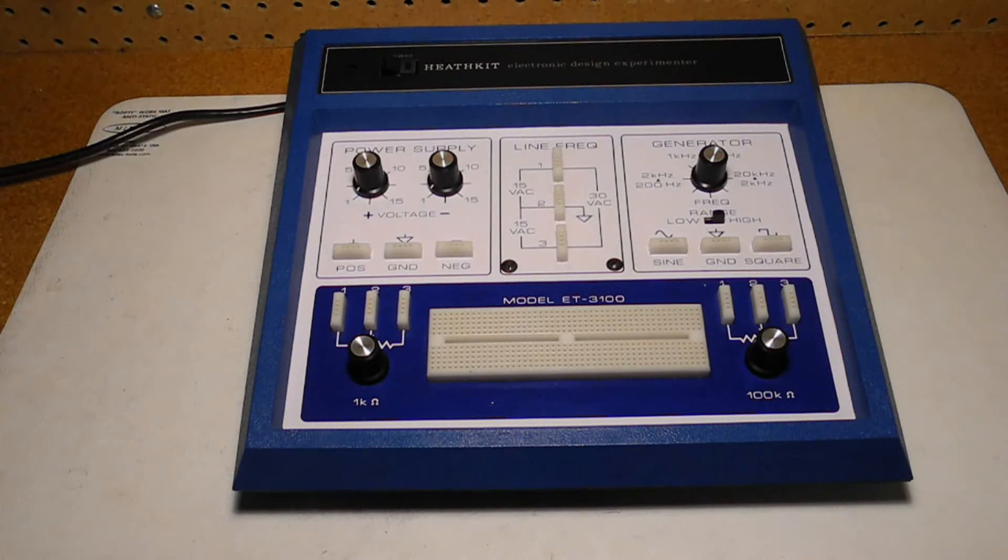This unit is an ET3100A. As far as I can determine from looking through old catalogs, the original ET3100 was offered from 1976 through 1980 and had a blue case like this one. The ET3100A, this unit, was a minor update around 1981, sold until 1982. The changes may have been to comply with the Canadian CSA electrical safety standards.